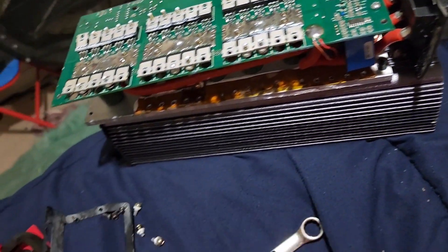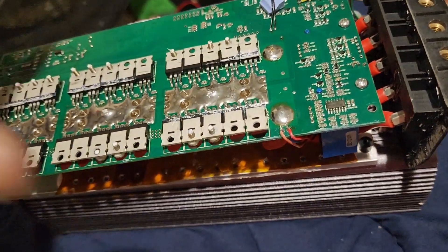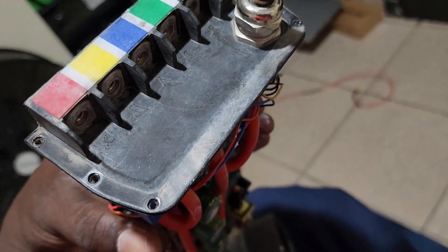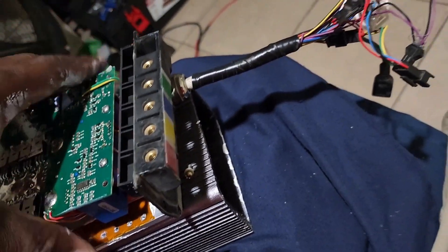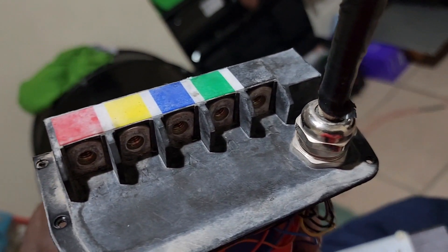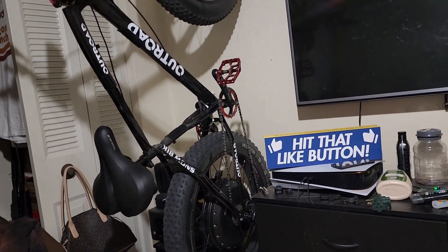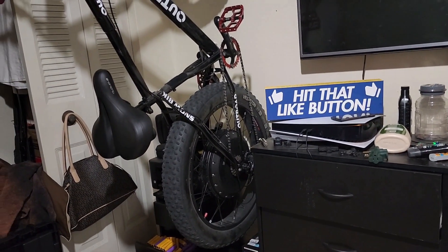I'm gonna cut my losses and put the battery on my son's bike. I don't know what's going on — this controller had been working for a while. All I was doing was taking the positive lead off and it just popped. I mean, it's impossible that I touched anything else because of the separation between the positive, phase wires, and the negative on those tabs. So looks like I'll need a new controller — maybe a Far Driver.